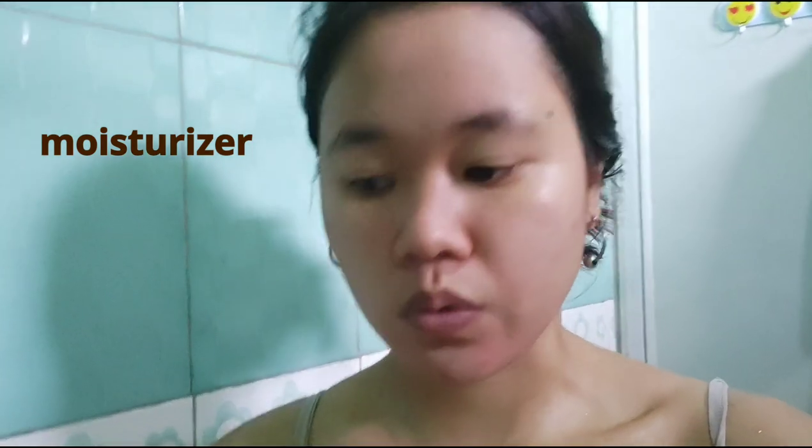Sometimes I use tissue to dry my face because a towel can be too harsh when you rub it on your face. Next, let's apply moisturizer. I'm going to use this aloe vera gel. I only put about this much on my face — a small amount is enough to cover it. Ouch — a new pimple popped up on me, guys.